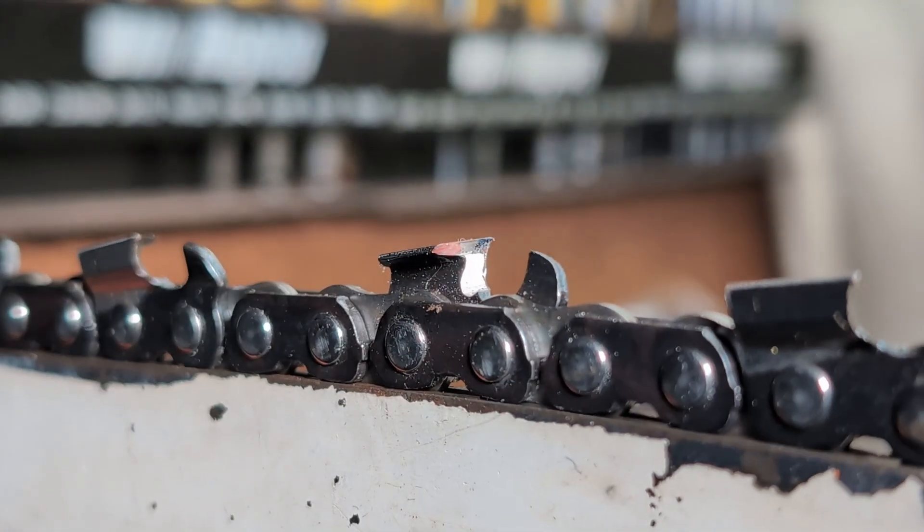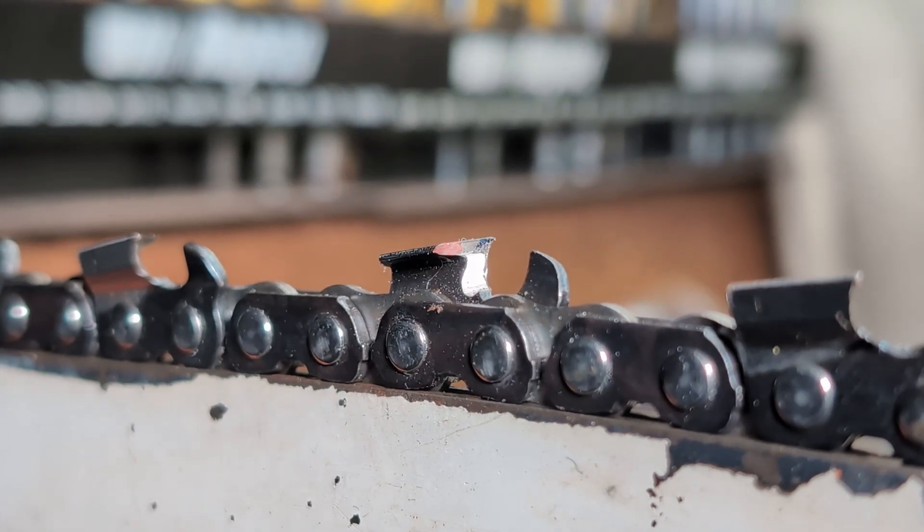The other thing to ask yourself is: why are we using 10 degrees as the angle we're holding the file down? It's because that's what they're doing at the factory — we're just replicating the same thing. If you take this chain, as I showed with the Carlton K2LX and the RS, and file it 30-60-60 holding the file flat, its performance is generally less than what you will get when you file with a tilt.